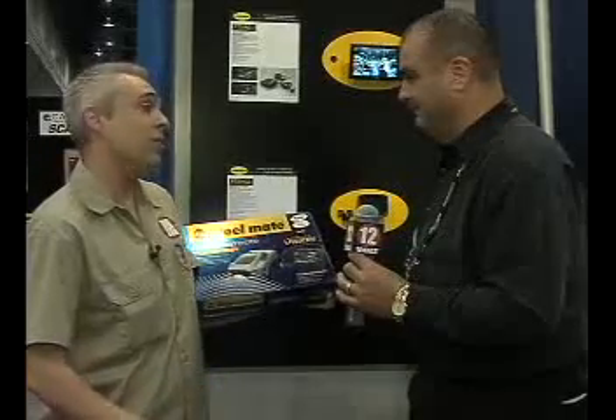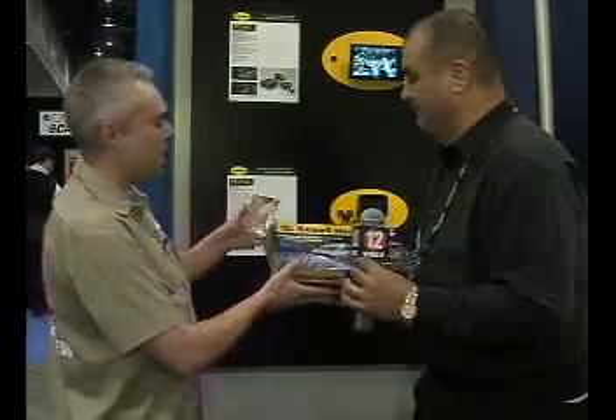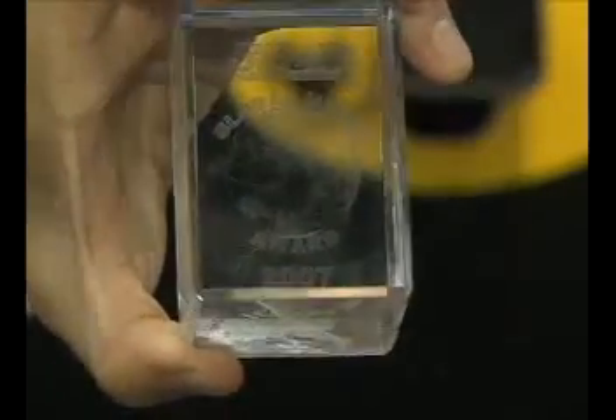Very cool. And you guys definitely got a big one when you won this global media award from SEMA for this product. So this really is a hot product. Yes we did. Very cool.